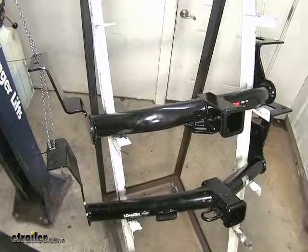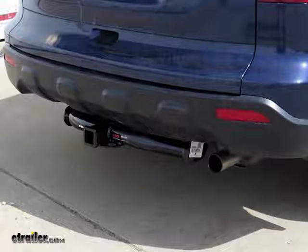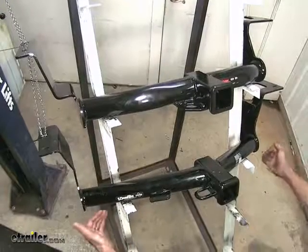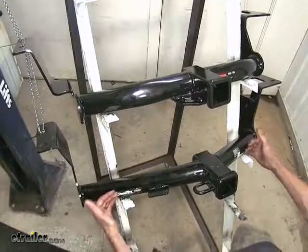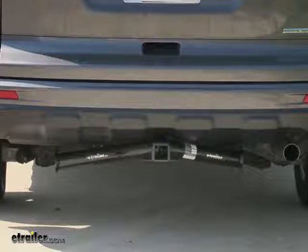Both of these hitches here have a round tubular construction on them. The Curt will be a little bit more recessed underneath our bumper cover of our CR-V, whereas the Draw-Tite angles up here from the side going up, so you'll see a little bit more of the sidebars hanging down below the vehicle.